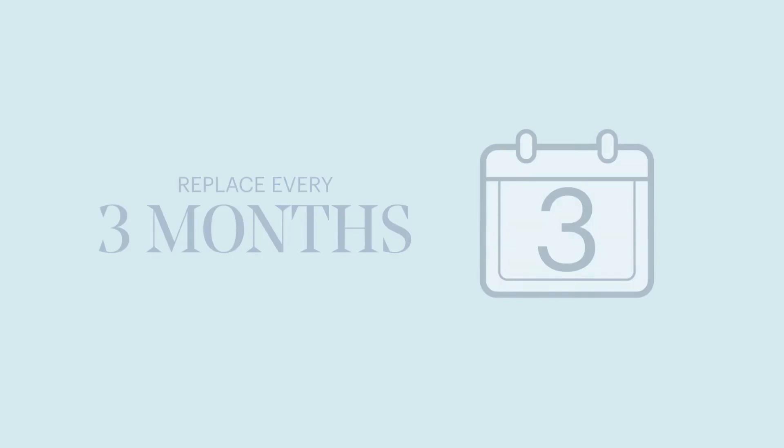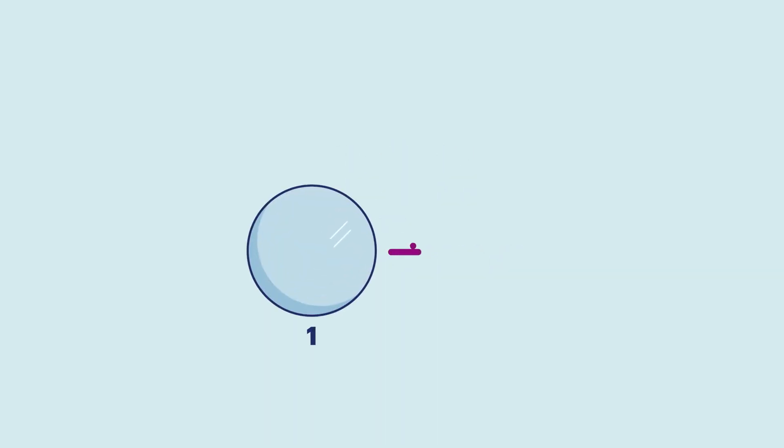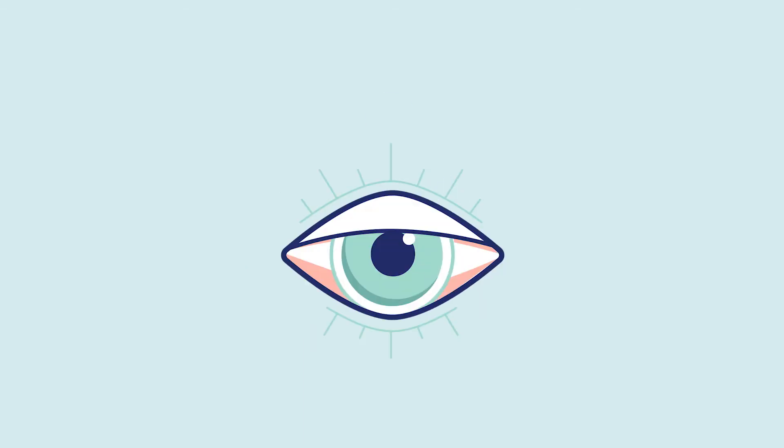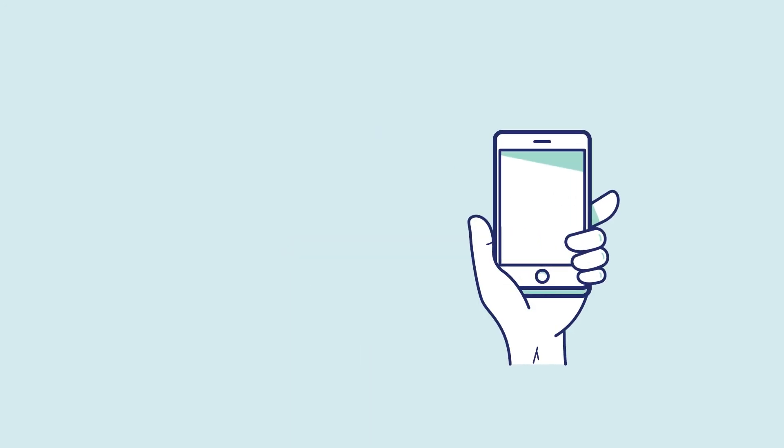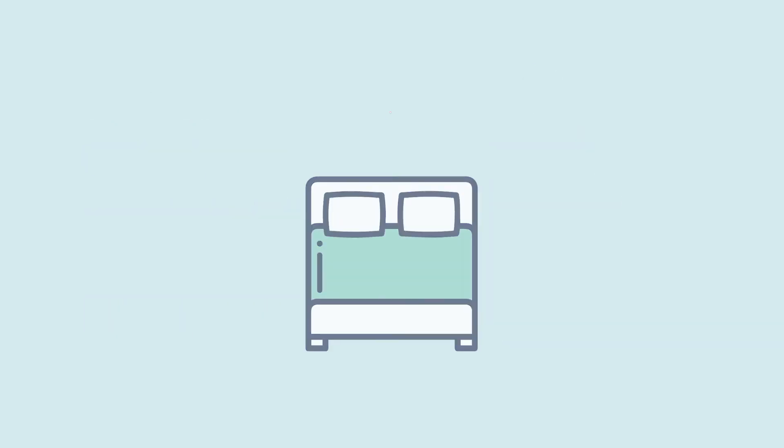Now that you know how to put on and take off your contact lenses, here are some quick do's and don'ts to keep in mind. Do put your contact lenses on before applying any makeup. Don't wear them longer than the recommended replacement schedule your doctor gave you. Do remove your contact lenses and call your eye doctor if you experience redness, sensitivity to light, change in vision, or any pain or discharge. Don't fall asleep in your contact lenses — always take them off before you go to bed.